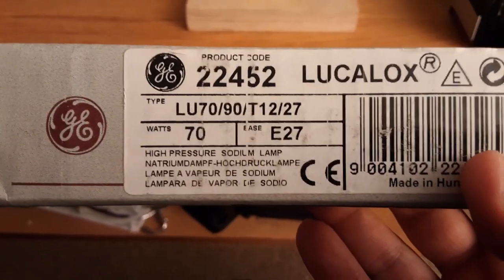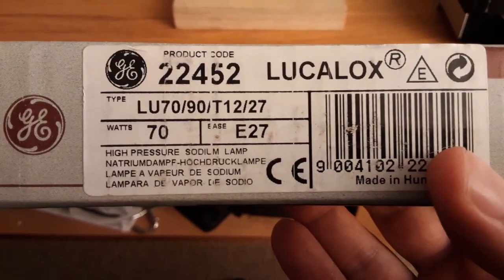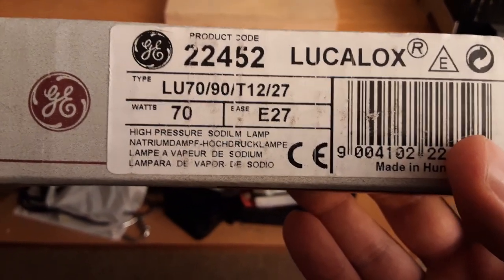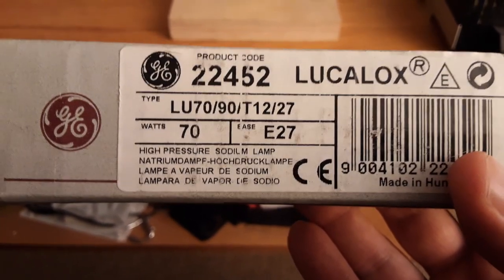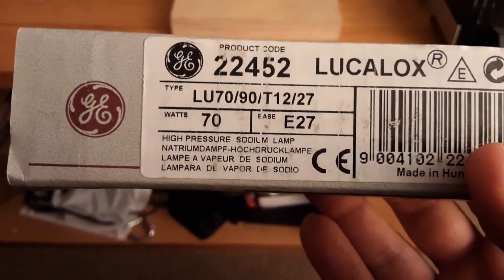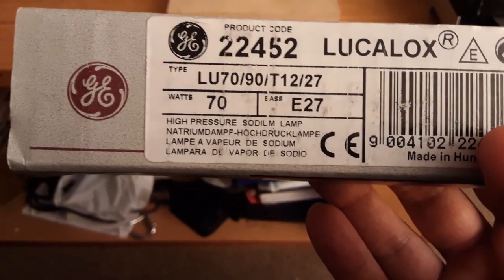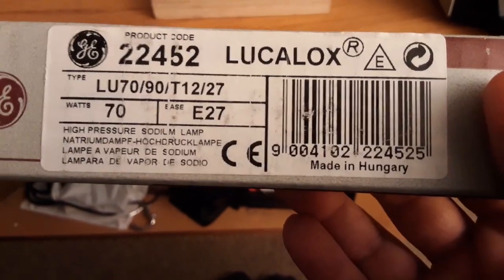On it, the product code is 22452. It says 'Lucalox' — I'm not sure how to pronounce it — with a circle E and a triangle. The type is LU70/90/T12/27, 70 watt E27 — that's Edison 27 — and it says high pressure sodium lamp, in several different languages.